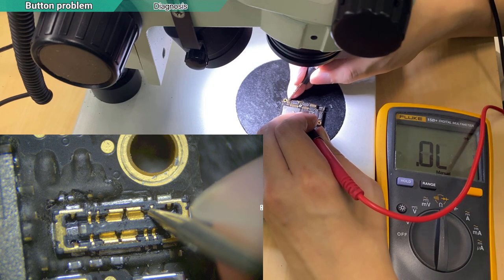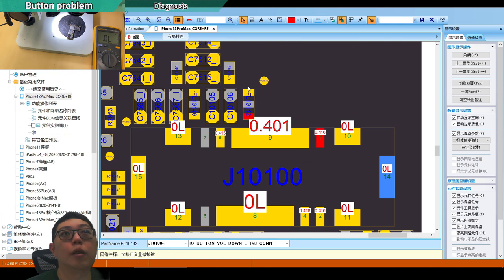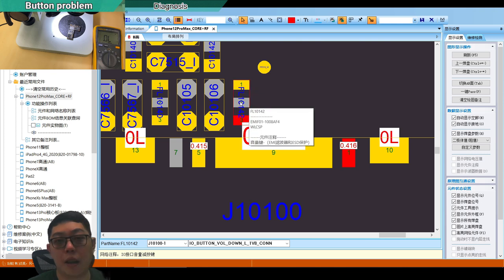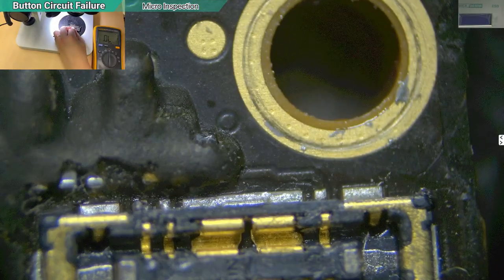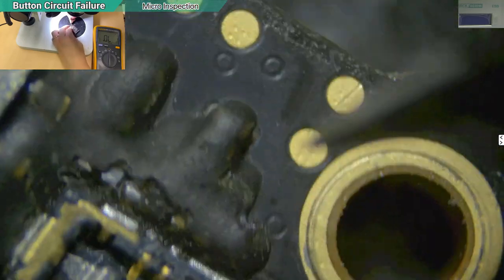The reading is OL — this line is disconnected. I believe one of the components before this line is broken. It is labeled FL10142, but as we know, the FL designation is not from the Apple schematic — it's named by third parties. This part is actually an EMI filter and ESD protector. The two sides of it are disconnected. This kind of damage is quite common during rework. I can see there's a little damage in this area.